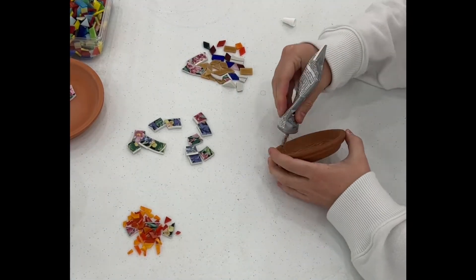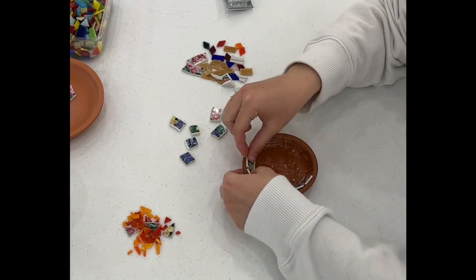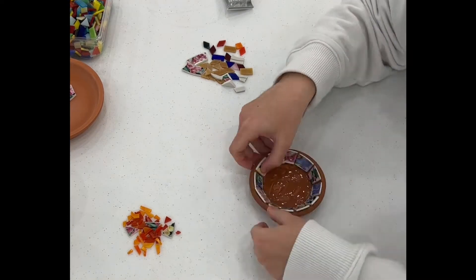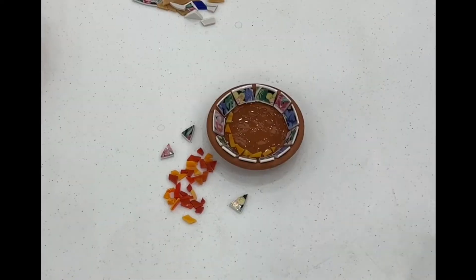The next thing I did was loosely arrange what I wanted my design to look like. I then took a photo so I could remember the placement, and now you're seeing me put glue on the saucer and begin placing my tiles and plate shards where I wanted.